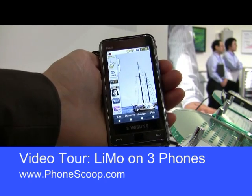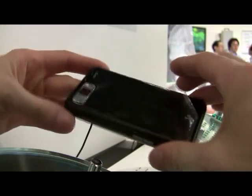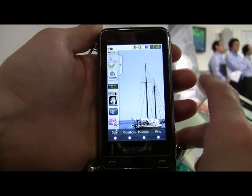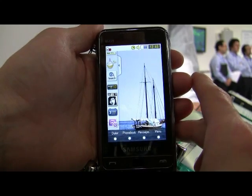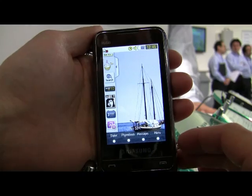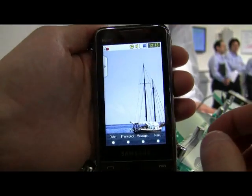Rich Brougham from PhoneScoop here, taking a look at the Samsung Omnia that has been adapted to run Linux. This is running Linux from the LiMo or LiMo Foundation. They have now standardized the Linux underpinnings, however each manufacturer is free to customize it with their own interface.